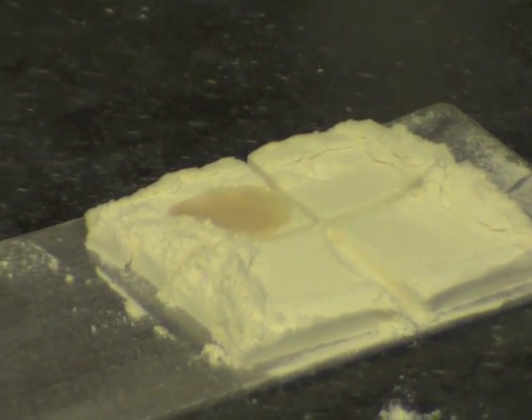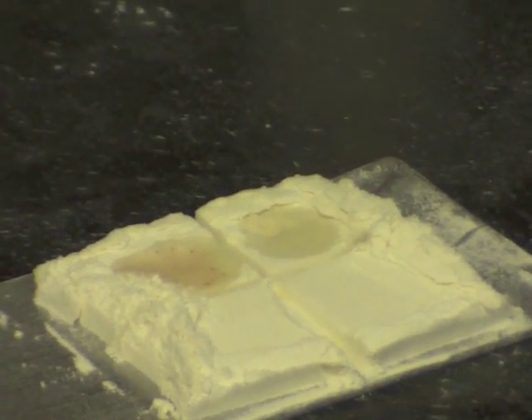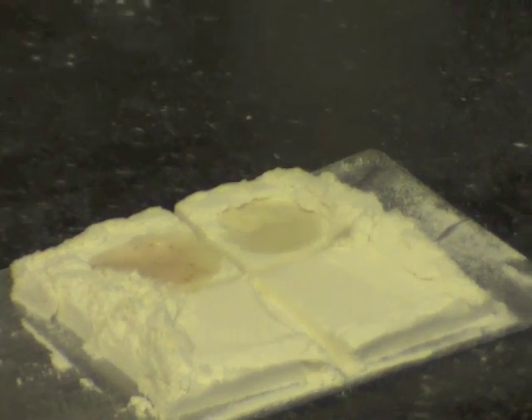That first part is just water — it's just something to wet the surface of it. Then the second step actually has a bleach peroxide in it to get that reaction with the ascorbic acid.